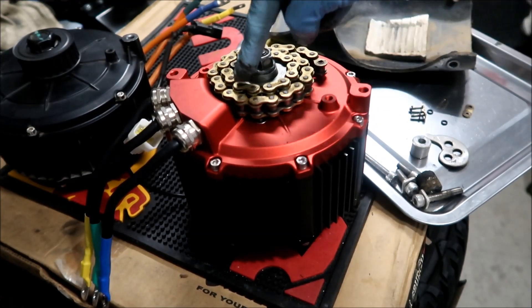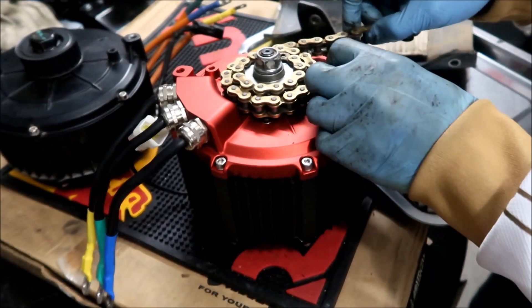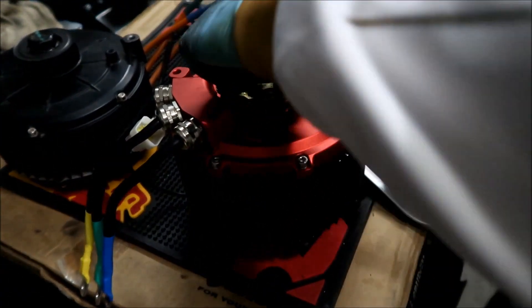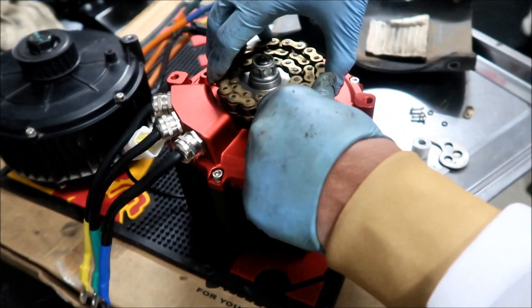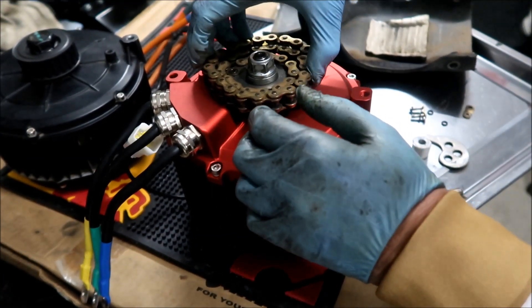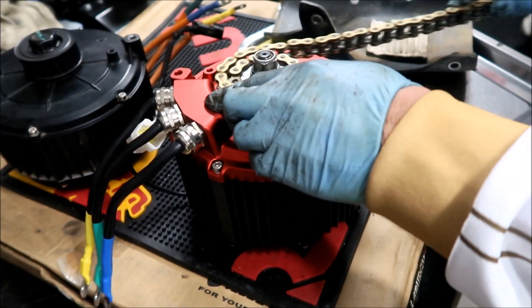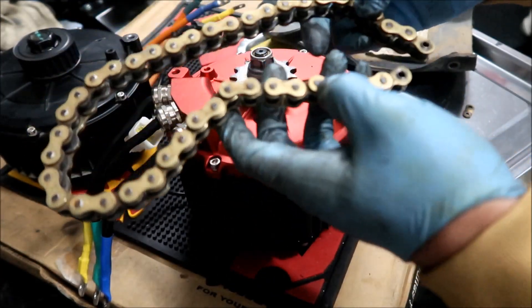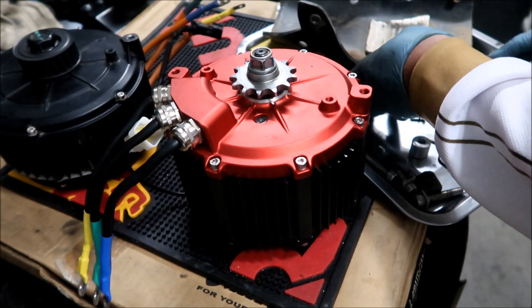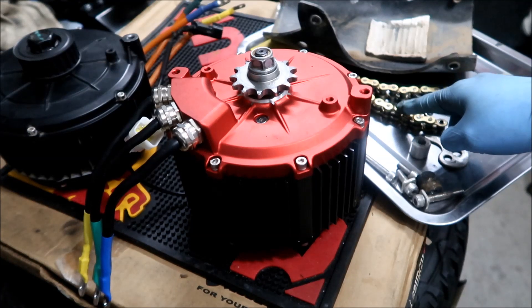Or you get lucky and it gets caught on the back sprocket. But yeah, there it is — that's what could happen. See, it hits it right here. That's a demonstration of what could happen if this thing came apart on you or broke. It would be all bad. Unfortunately, that's a pretty strong chain — very much stronger than the belt. So hopefully that won't happen.